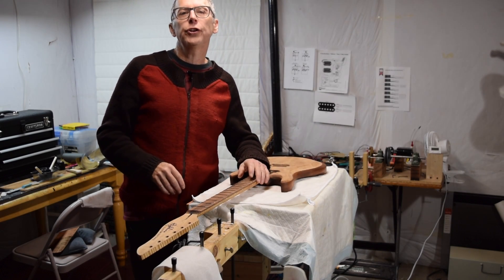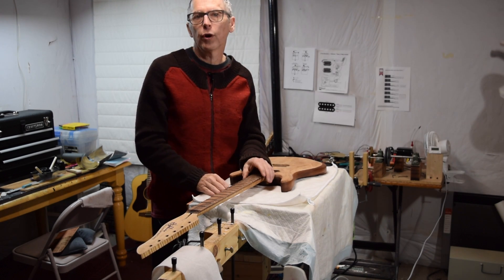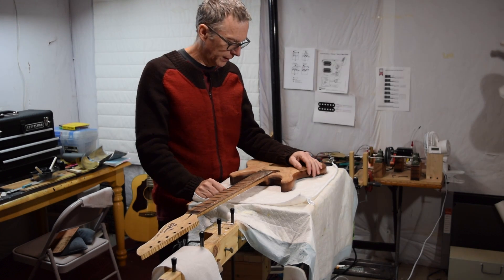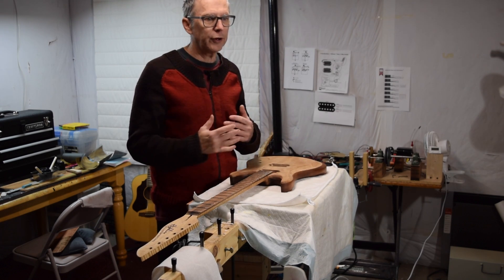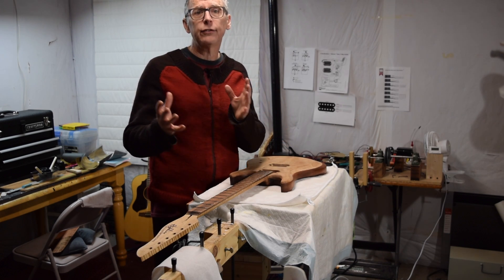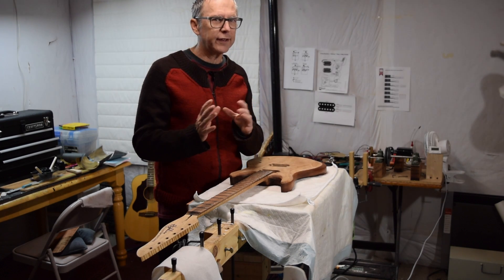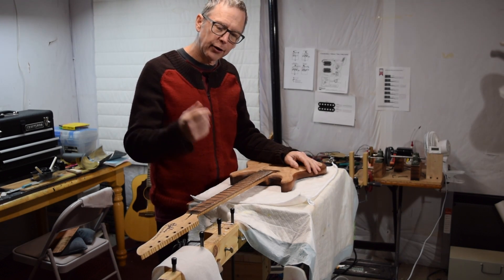Hey guys, it's Chris from Highline Guitars and you're watching what will probably be the last episode of From the Luthier's Workbench in 2018. We're coming up on the end of the year — Christmas and all that good fun stuff — so it's been really busy and unfortunately I haven't had time to shoot any of my how-to videos. This episode is going to be more of just an update of what I'm currently working on, all of which relates to what's coming down the road.